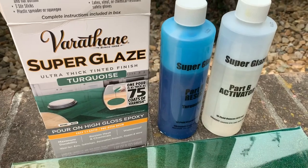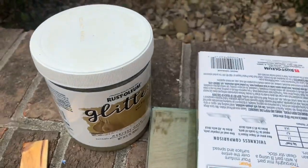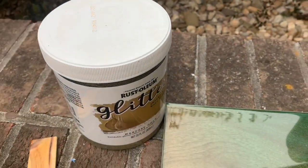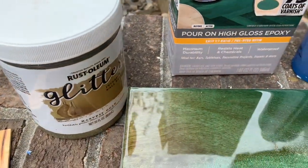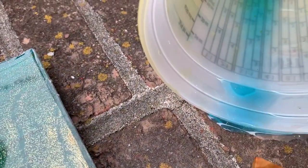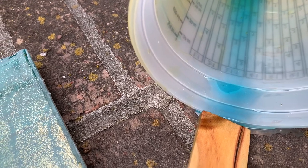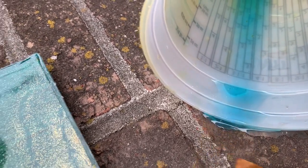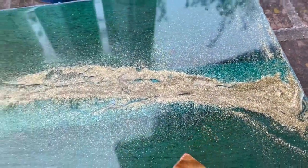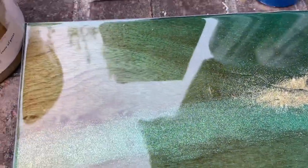With the Verathane Super Glaze in turquoise color, combined with Rustoleum Glitter, I was able to get a couple of different effects on my test piece. First, I want to point out that the turquoise color does finish mostly blue — it's a beautiful color, particularly if you're looking for a sea or lake effect. Second, I laid down a base color of glitter on my stained wood, and you can see that here — that's a nice effect.